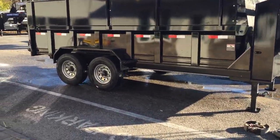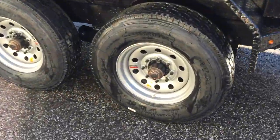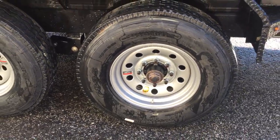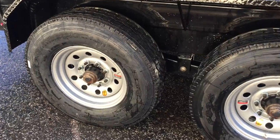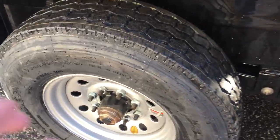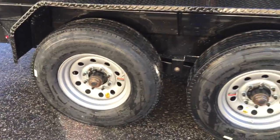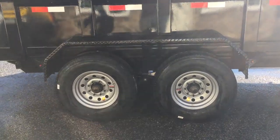When you jump to the 8k axle upgrade, you automatically go to oil bath hubs instead of grease. That's important because it disperses heat much better and reduces the chance of bearing issues down the road. You'll also go to either 16-inch or 17.5-inch rubber — both suitable for the trailer. This particular unit is equipped with 16-inch tires.